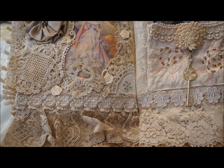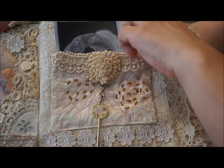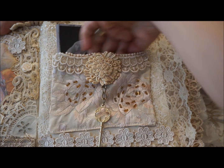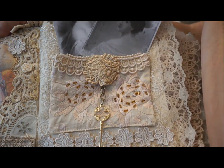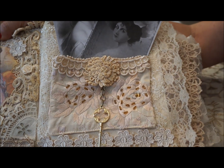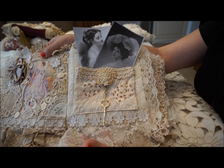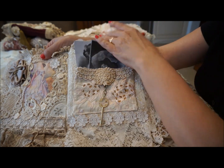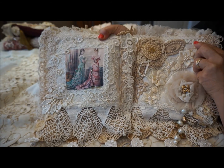The next page is really the pocket page, taken from a piece of fabric that was already beaded. I just added some little postcards of Victorian ladies, and as you can see, once again very plain — one layer of lace here, a little gold key in the middle, and that's it.